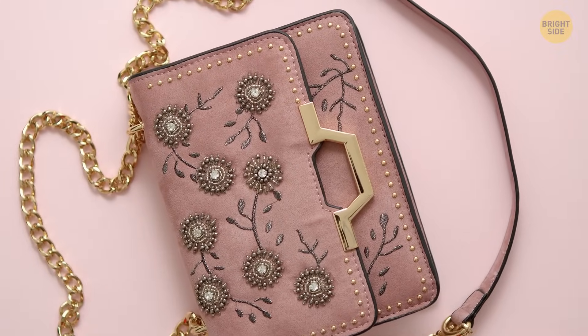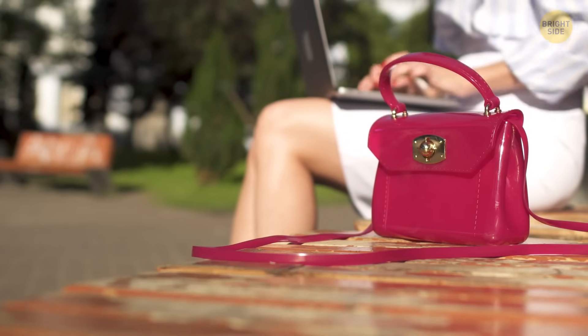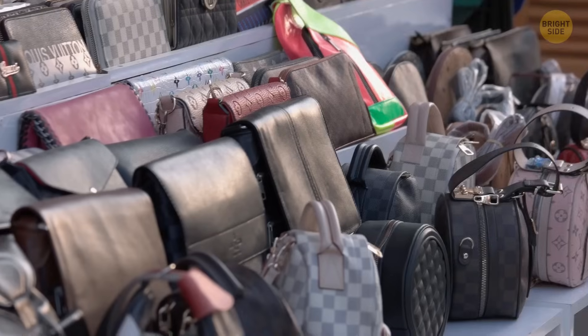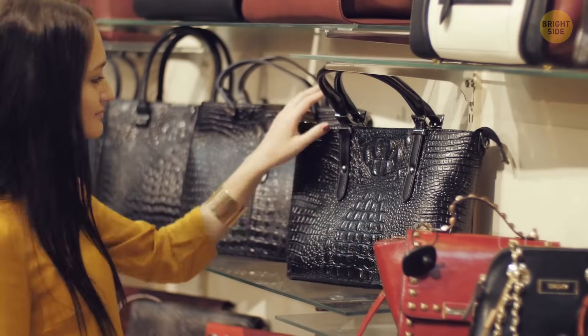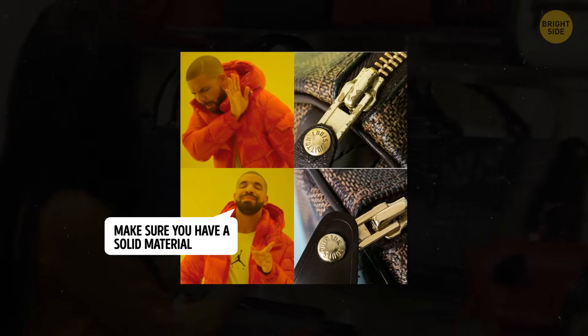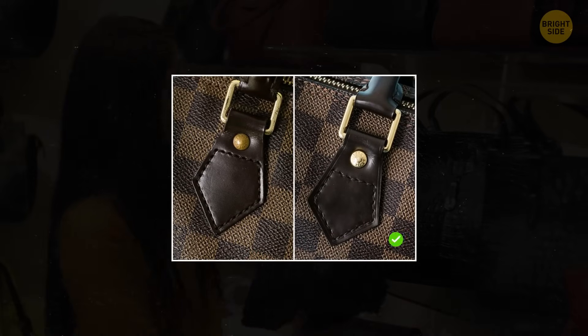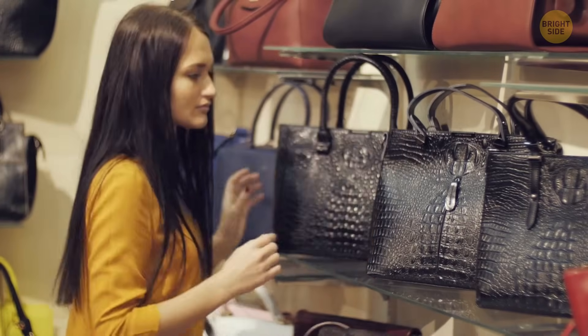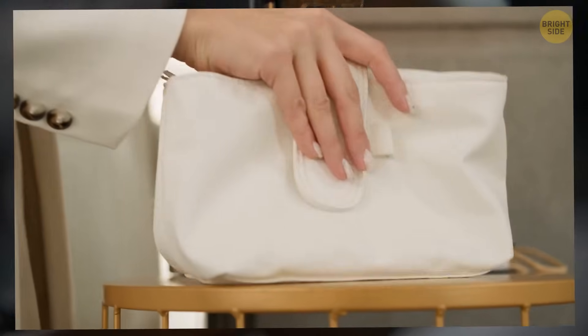Another item that often gets counterfeited is designer bags. To make sure you're buying the real thing, give that purse a good feel. If it's supposed to be leather, it better feel and smell like it. Counterfeiters often skimp on quality materials. Check out the zippers, buttons, or any metal parts — they should feel solid, not lightweight or cheap, and no chipping allowed. Look closely at the seams; sloppy or uneven stitching is a big red flag. The inner lining is another giveaway — feel it and make sure it matches the brand's quality. Pay attention to the brand logo and the label inside the bag. Check the number and placement of pockets, as each model has its own design. If it doesn't match up, something's fishy.